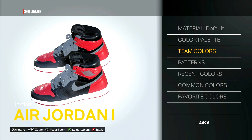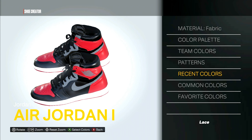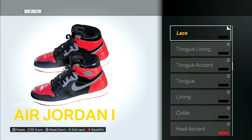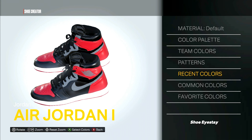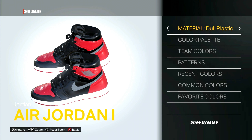For the laces, this will be fabric, color is black. For the shoe stay, color will be black and the material is patent leather.